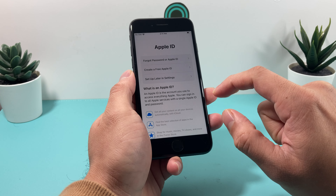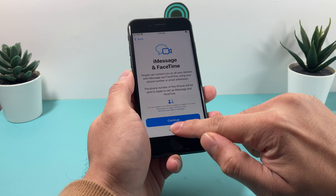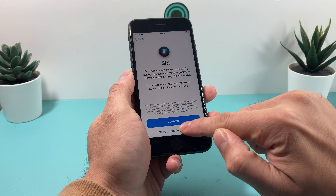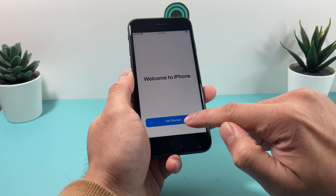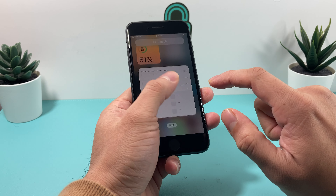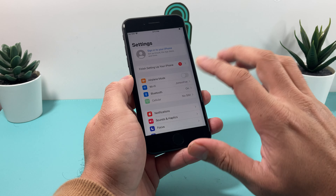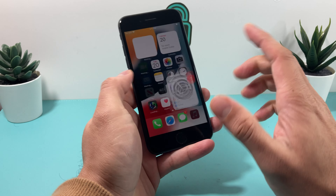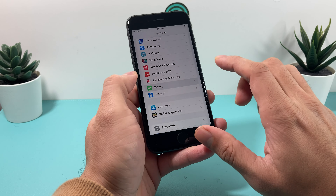I'm going through the setup process quickly — agreeing to terms and going through the basic steps. These are pretty standard if you're setting up an iPhone. As you can see I'm at the main home screen now. I've verified the phone doesn't have any lock or personal account from the previous user, so I can use it myself without any issues.